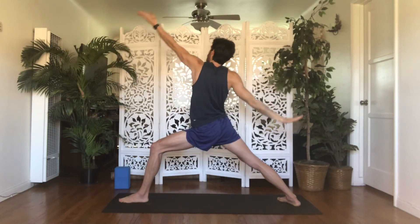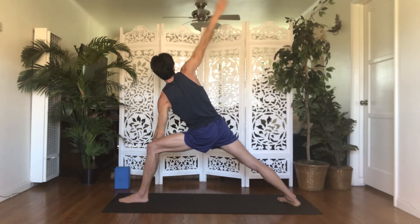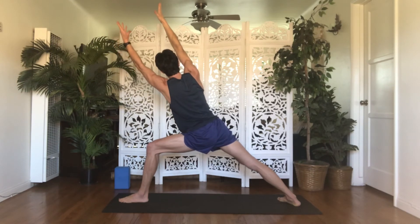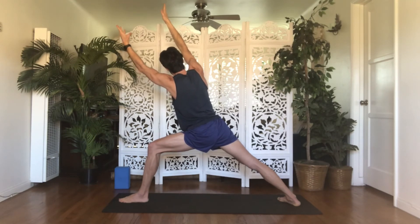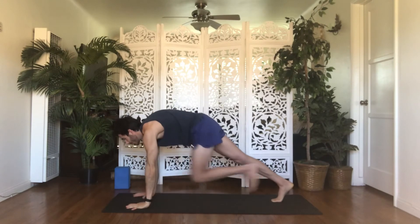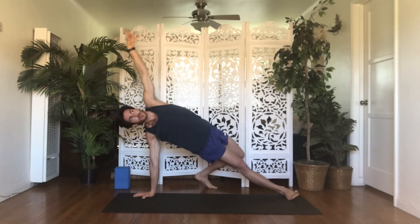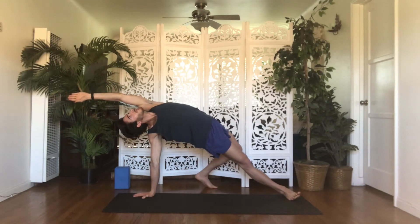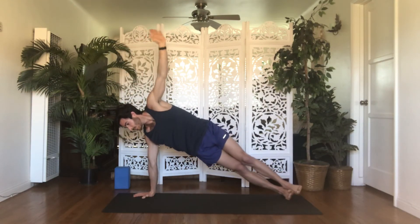Inhale, reverse warrior. Exhale, extended side angle — hold. Inhale, utita with your right arm — bring your right bicep by your ear, fingers reach forward. Exhale, double utita with your bottom arm — reach your left bicep by your ear, fingers forward. Hold here: four, three, two, one. Inhale, reverse triangle. Exhale, high plank. Inhale, side plank — spin open to the left. Exhale, wild thing — bend your left knee, step your left toes behind you, lift your hips and chest up, drop your head back, reach your left fingers overhead. Hold here and breathe for four, three, two, one. Inhale, side plank. Exhale, high to low plank, chaturanga dandasana — your way back to downward facing dog. Inhale, upward facing dog. Exhale, downward facing dog.